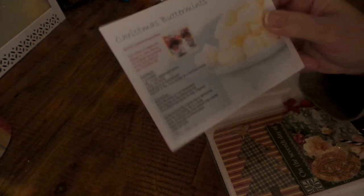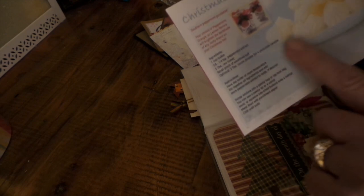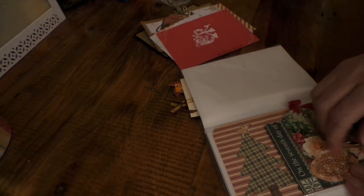Renee's recipe is Christmas buttermints — one cup of butter, an eighth to a fourth teaspoon of peppermint extract, three tablespoons of raw honey, and a pinch of salt. I assumed there would be powdered sugar but she said nope, it's a lighter version. There's also an optional two tablespoons of cocoa powder to make a chocolate mint — that's going on my radar.